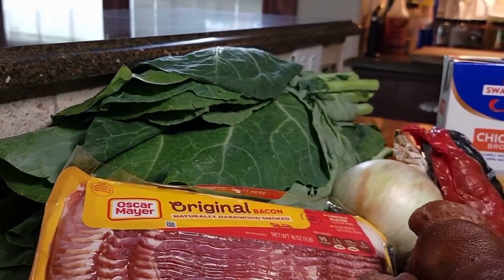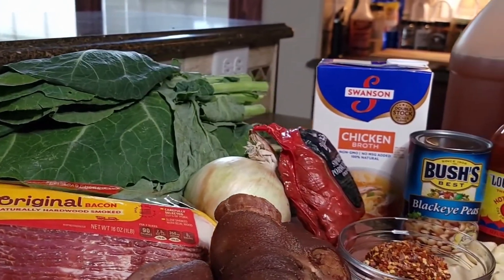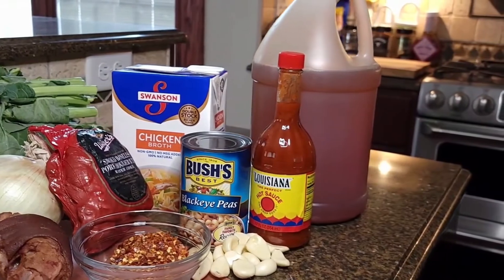Based on where you grew up, some of these ingredients will vary, and the best part about cooking is adjusting the recipe to make it your own. To date, these are my basic ingredients that I've come to love in my collard greens.